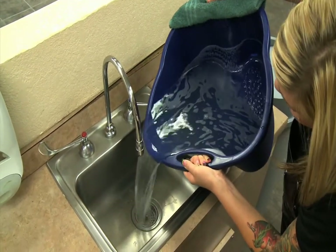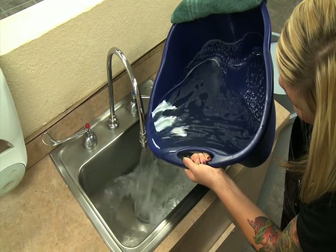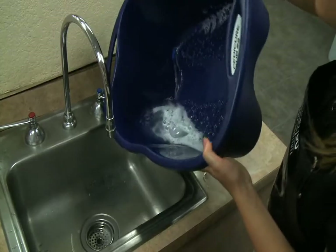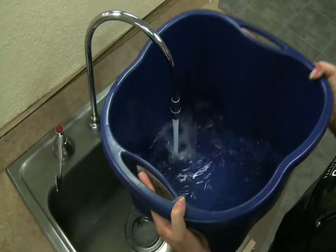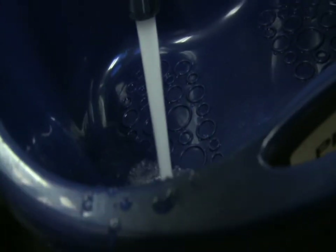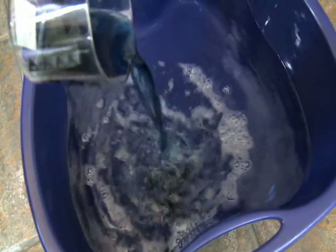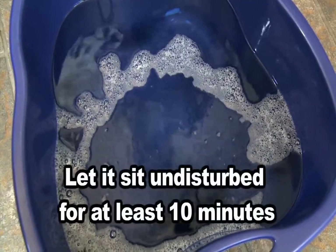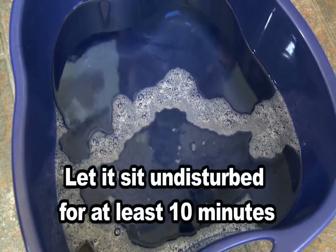After you have secured the necessary supplies, you can begin the cleaning process. Drain all water from the foot basin or tub. Scrub and clean all visible residue from the inside surfaces of the foot basin or tub with a clean brush, liquid soap, and water. Rinse the foot basin or tub with clean water. Refill the foot basin or tub with clean water. Add the EPA-registered hospital liquid disinfectant, making sure you follow the manufacturer's label for mixing instructions. Leave the disinfectant solution in the foot basin or tub for at least 10 minutes.